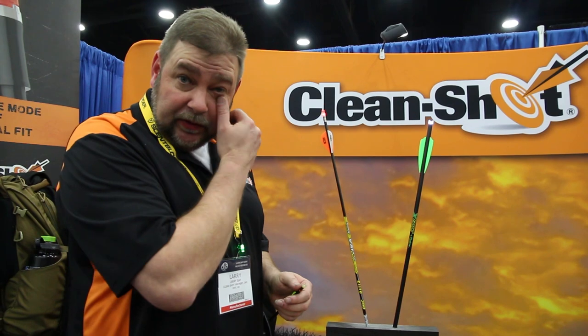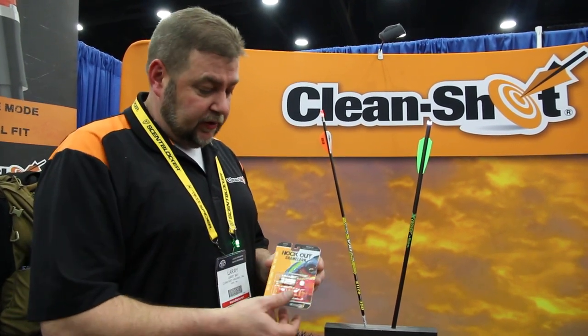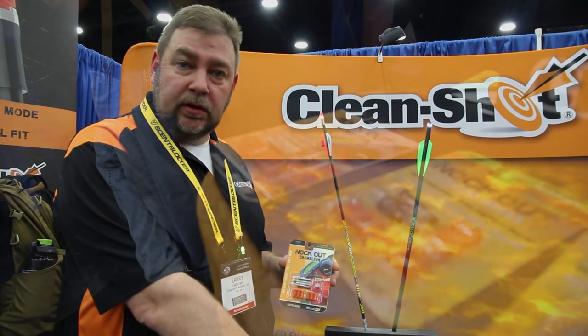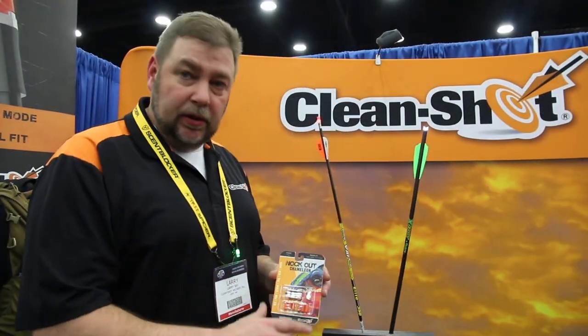So this year — 2016, I should say — we introduced the Knockout Chameleon. All the same features that are inherent in our Knockout standard product line are now in the Chameleon.